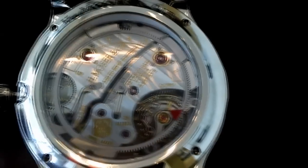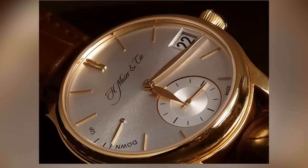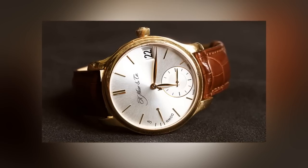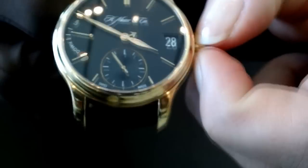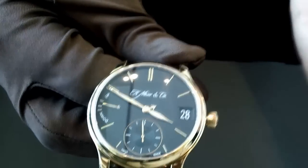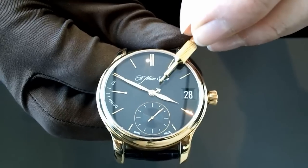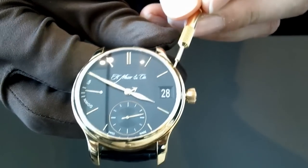It does not stop after seven days but runs for almost ten days. This next piece is also in gold — it's a perpetual calendar, a very unique perpetual calendar. You have the possibility to adjust the date forwards and backwards by the crown, and it has a flash calendar, which is very unique. Today is the 28th of February. It's very easy to read — at 3 o'clock is the month indicator, with 12 months mapped to 12 hours.